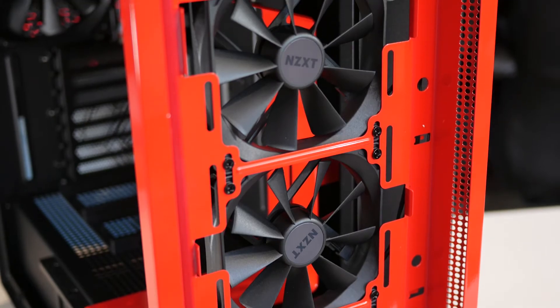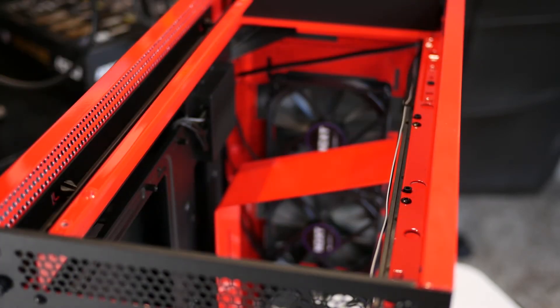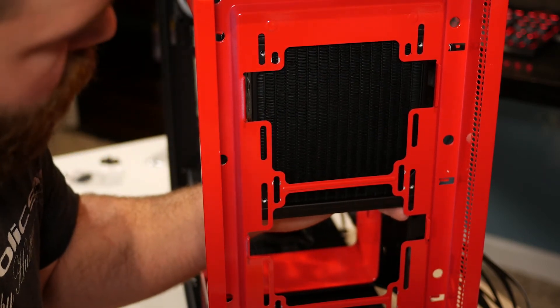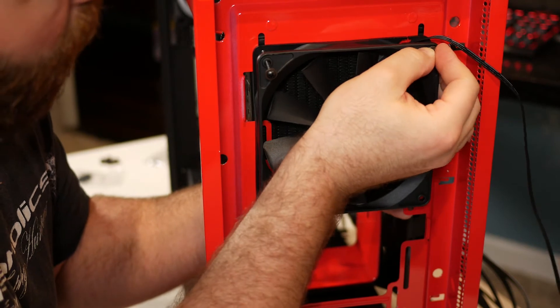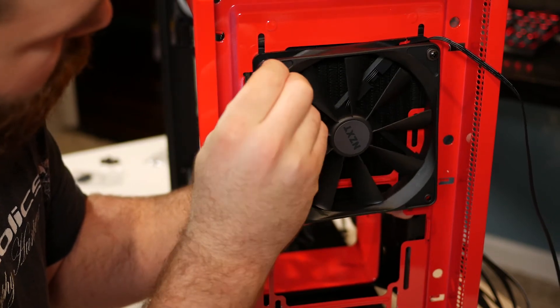Along with the triple 120mm AER F fans at the front, NZXT has also included a 140mm AER F fan at the rear exhaust. There's room for a 120mm fan at the rear if you'd rather swap that out. At the top you can fit triple 120s or dual 140s, and at the front you can also run dual 140s. For radiator installation at the front, you can mount fans on the rear side of the radiator inside the case, or on the front side in the bezel — though that will eliminate the dust filter. A push-pull configuration in the front is possible.